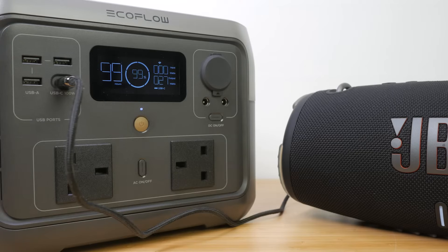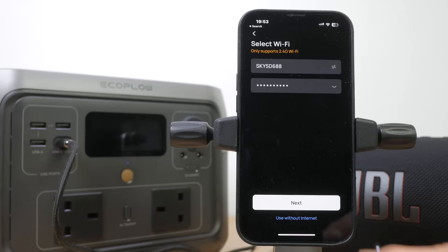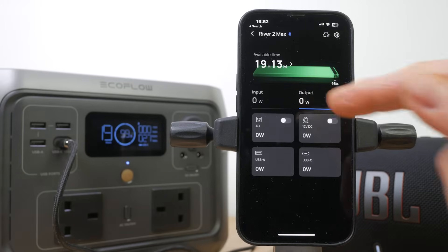The LCD display on the River 2 Max is bright and clear, showing remaining charge time when charging and remaining run time when powering devices. This estimate is adjusted in real time depending on input or output power. There's also battery capacity displayed graphically and as a percentage, with icons that illuminate to show which ports are in use. This information is also available in the app, which can monitor the power station remotely over a cellular connection if you connect to the device over WiFi. There's also an option to connect directly over Bluetooth when there's no WiFi.